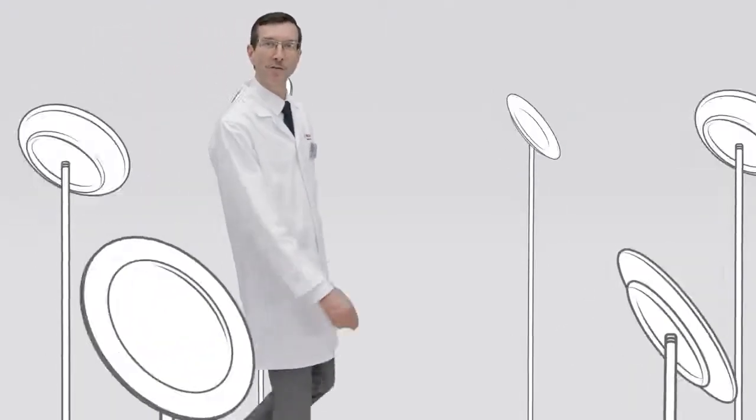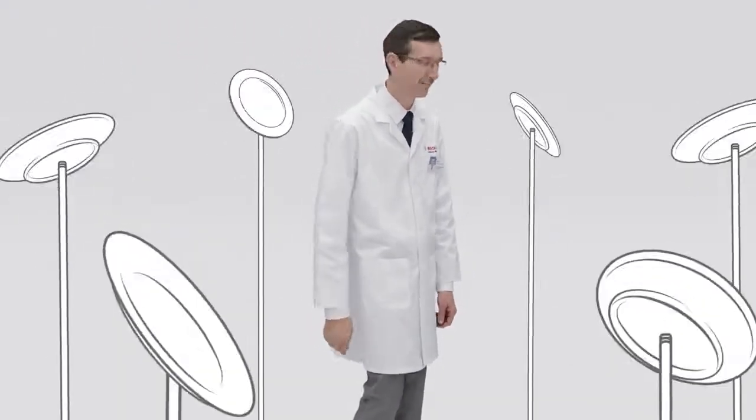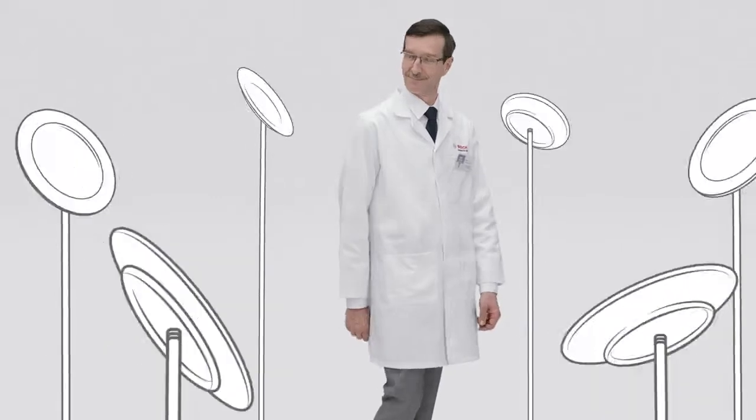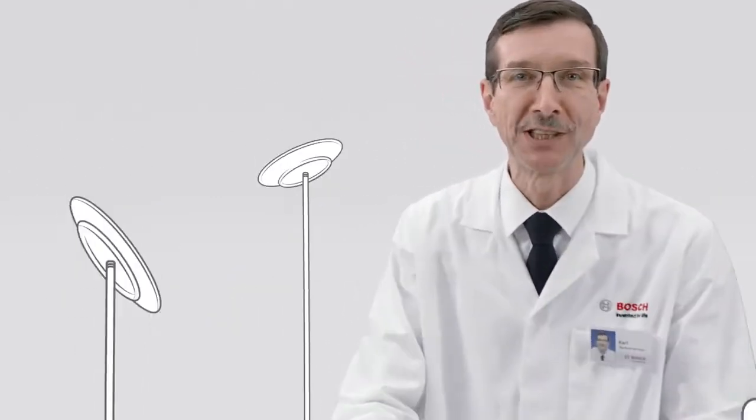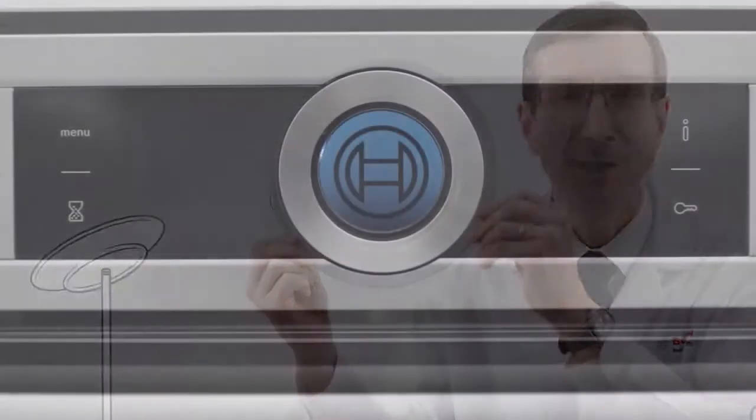Preparing a Sunday meal without overcooking the meat can be tricky. But with a Series 8 oven and Perfect Roast, there's no need to worry — you're in control.